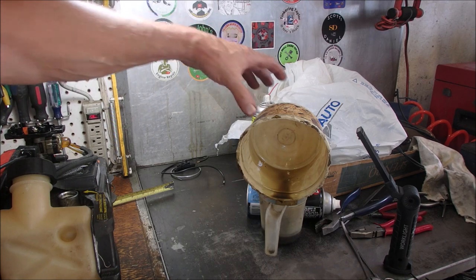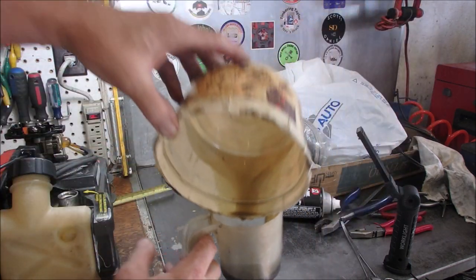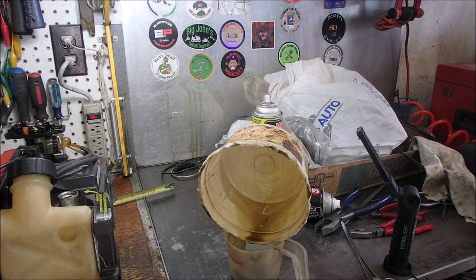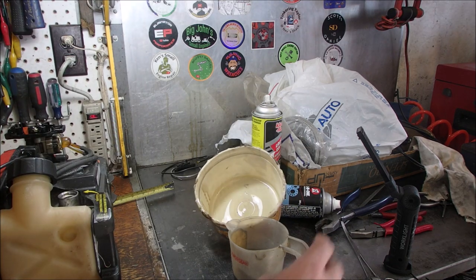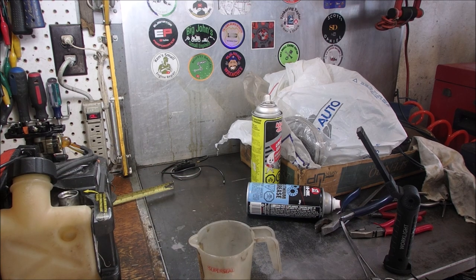Okay, my friends. I started this little weed whacker up and that is how much oil is in it — about a quarter of a cup approximately. What I'm going to do is use my fancy felt pen again. Every marker is for a different purpose. I'm going to put just a line right there, pour that back in, and then get some fresh 10W-30 — I think that's what it calls for. I was online reading about these. We'll be right back.